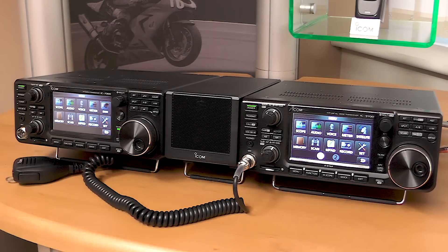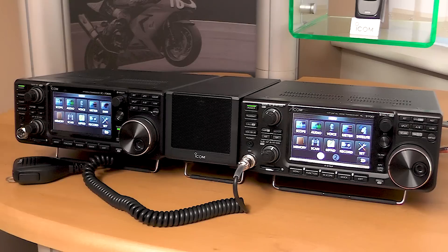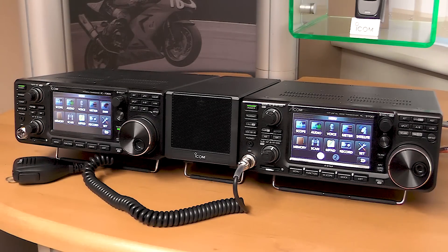The 7300 is quite famously the radio that you don't need an instruction manual for. Well, if you've learnt that then you'll have this in five minutes. That's brilliant news — yeah, it makes it simple.